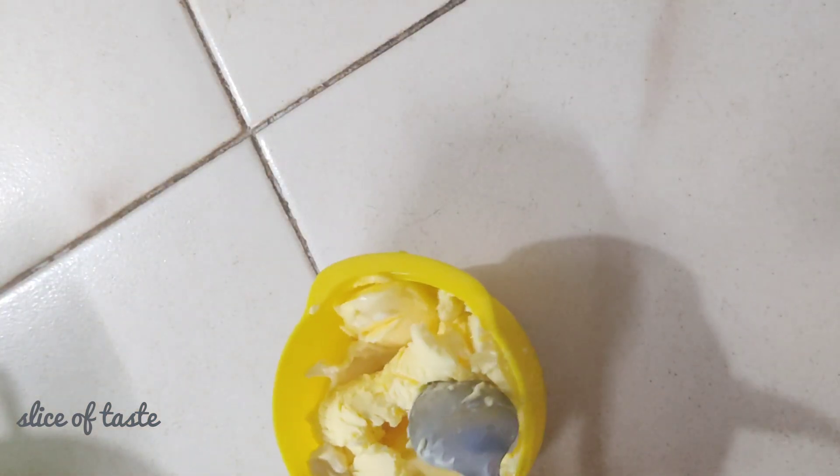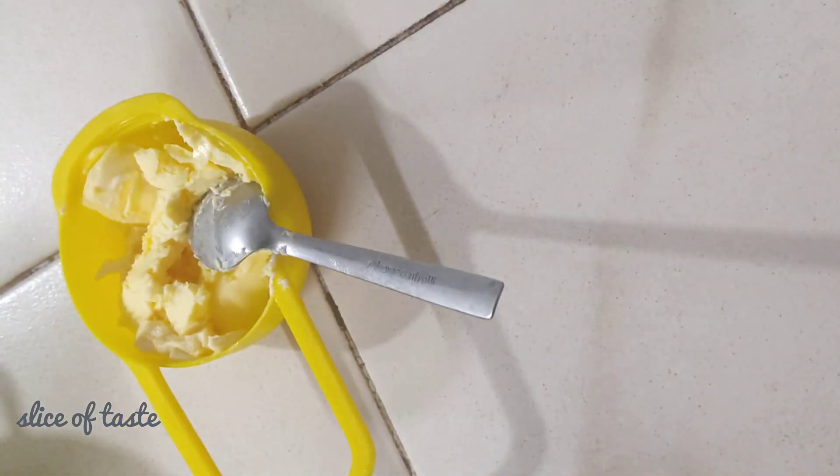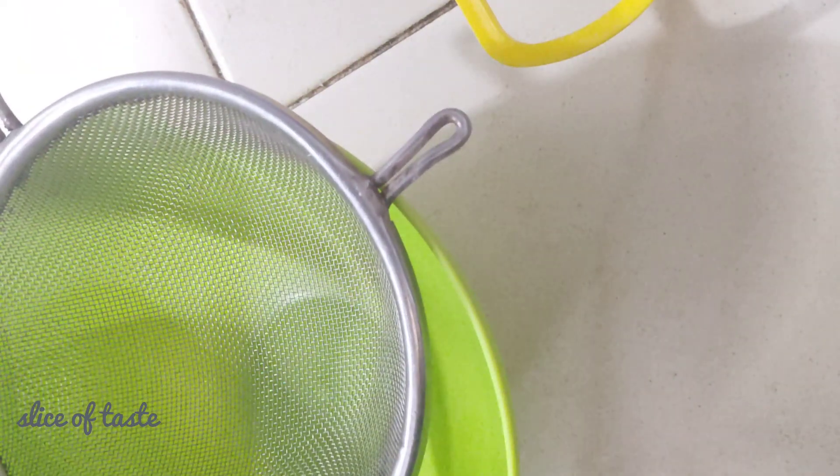I am going to add 1 kg batter. Once the 1-2 kg batter is warmed, we can proceed.